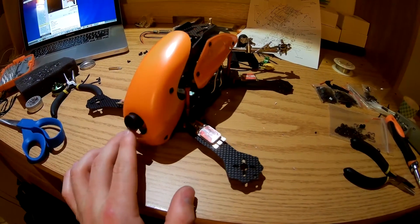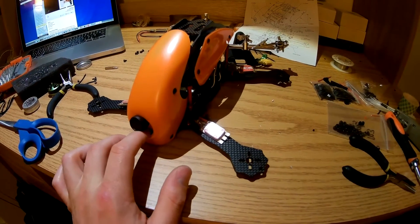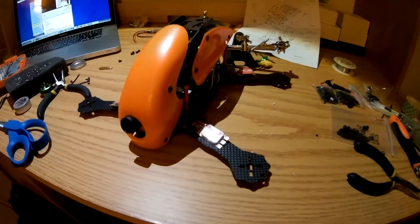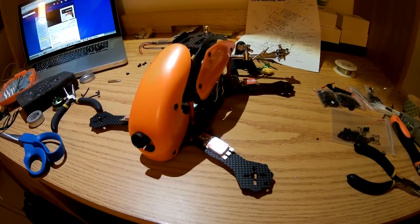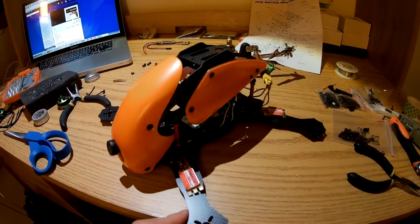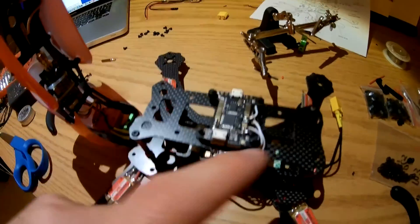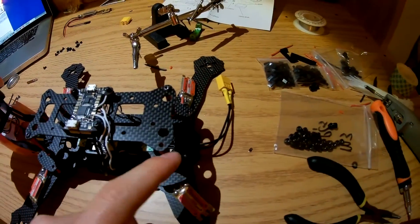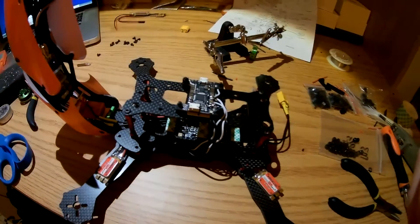My camera likes to flop down, but I'm going to put a little small bracket underneath to support it. This isn't going to be a super fast quad — it's more of one that just looks really cool and is hopefully rock solid because of the KISS flight controller. The next thing I'm going to do is mount the X4R right behind it, put a little solder over the back, and run my antennas down out the bottom.